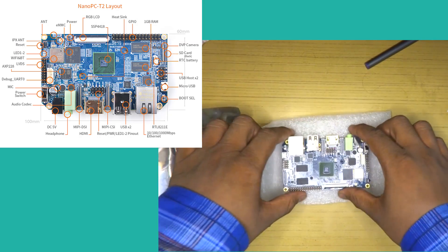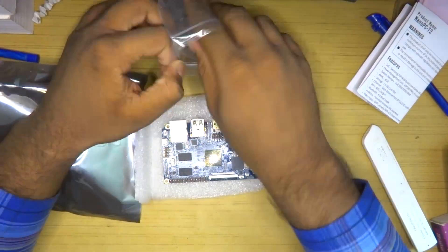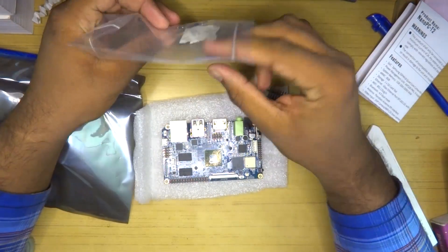We also have a soft power button and an RGB LCD socket. That's a lot of stuff on this board — it is a really feature-rich and packed board, at least on paper.